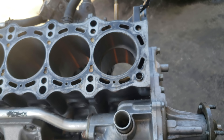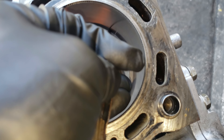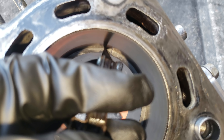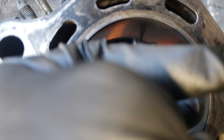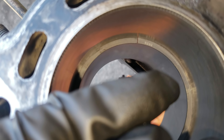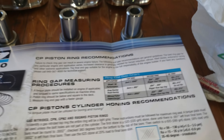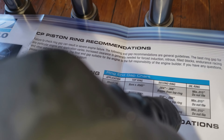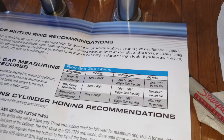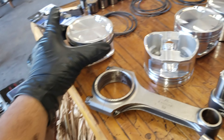I put one piston ring in there and it's right on spec — I don't have to gap it at all. I got lucky — I didn't have to gap anything. Everything was within spec. I put one ring in, then the oil ring. For the second ring, same formula — bore times that multiplier gives you what you need.